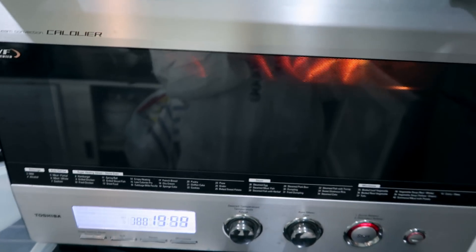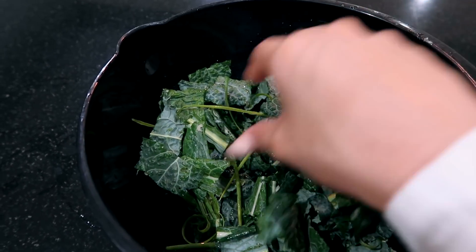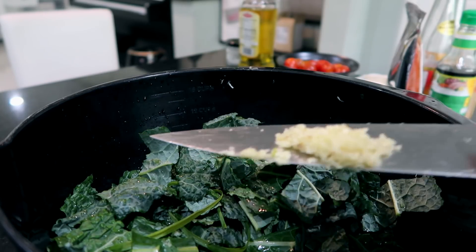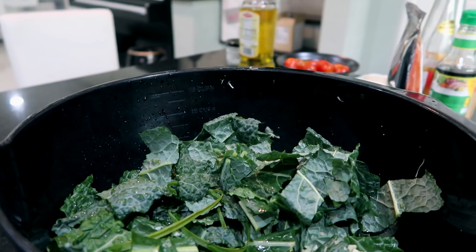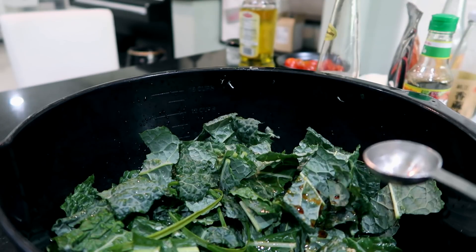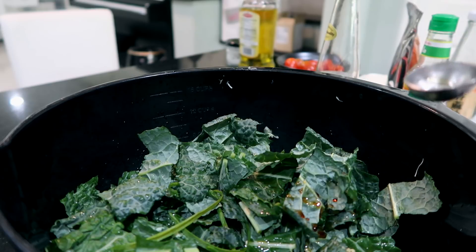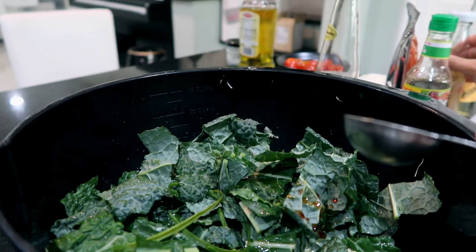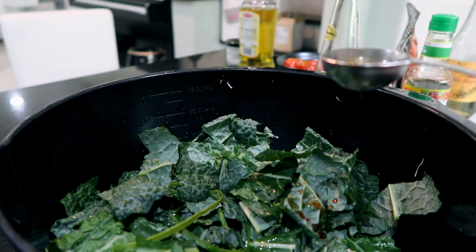Now that I've got my kale all chopped up and my carrots in the oven, I'll be seasoning the salad. I forgot to mention — I'm putting two cloves of garlic in as well. I'll put two tablespoons of soy sauce, a half to one teaspoon of fish sauce, about a tablespoon of vinegar, and sesame oil — since there's only a little left in the bottle I'll put it all in, around one tablespoon.